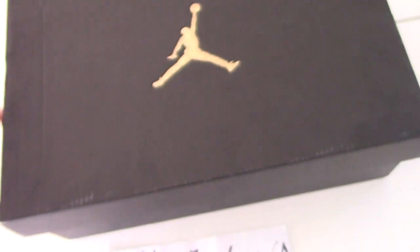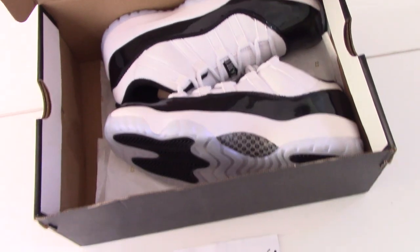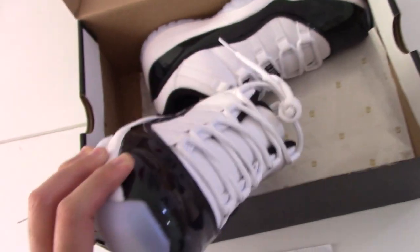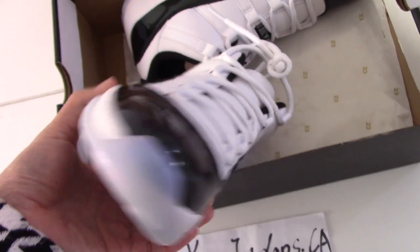The retail price is $165. So now let me open the shoes to see which shoes I got for you today. This is a very classical Air Jordan 11 shoes for the shape.